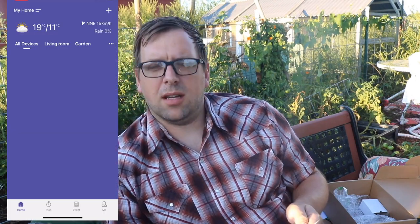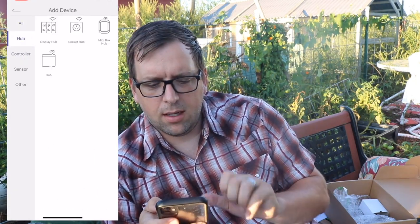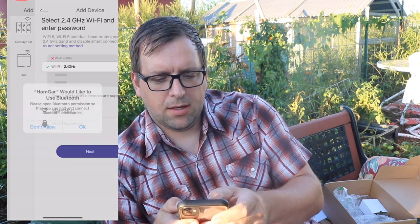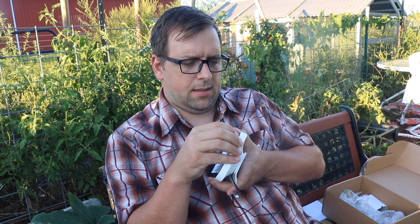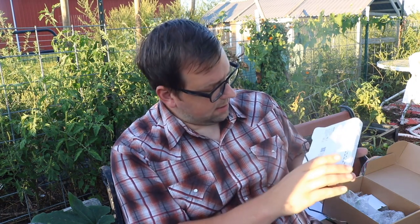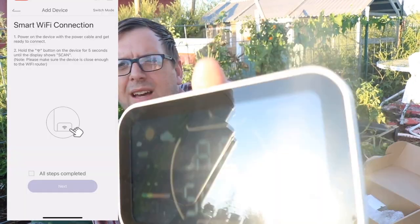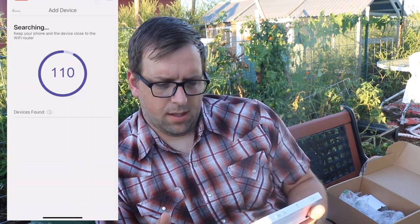I'm going to press the plus sign, look under Hub, and click on Display Hub. You need to make sure that you have your Bluetooth turned on. I'm going to connect to the WiFi — I'll take this cover off to get to the display screen. It says to press the WiFi button and hold it for five seconds. Now it's searching for the hub.